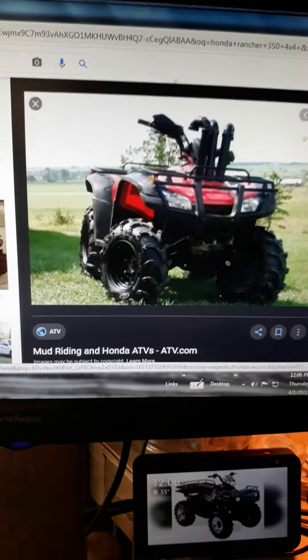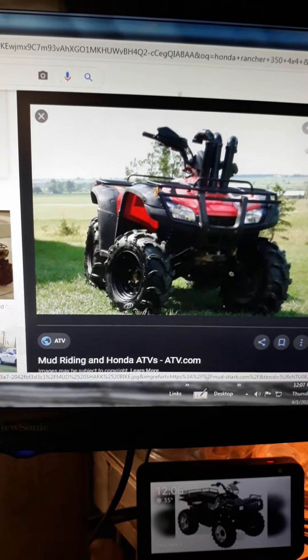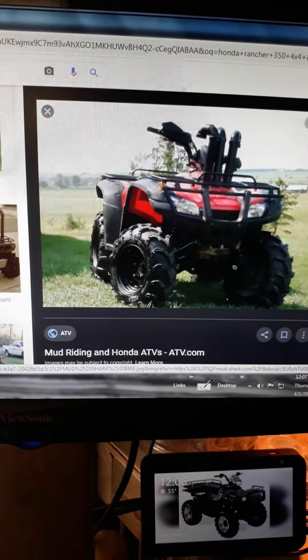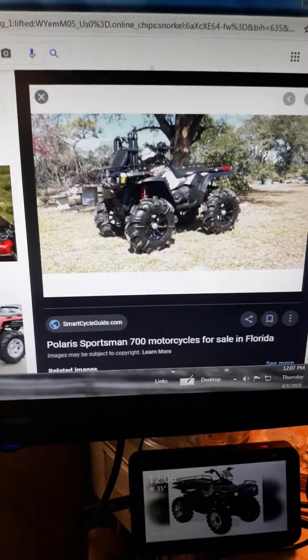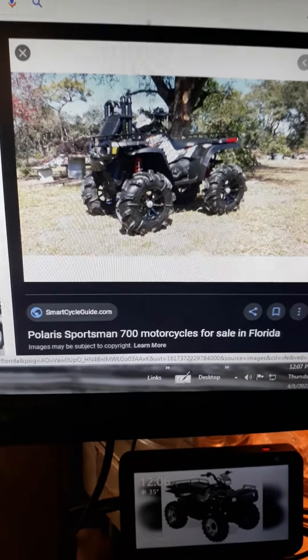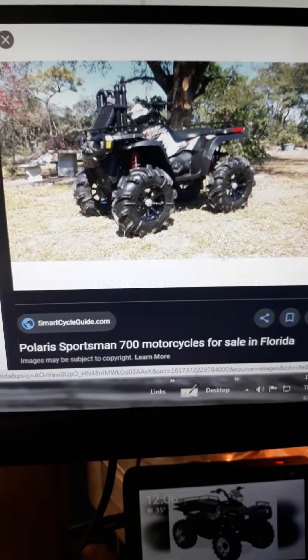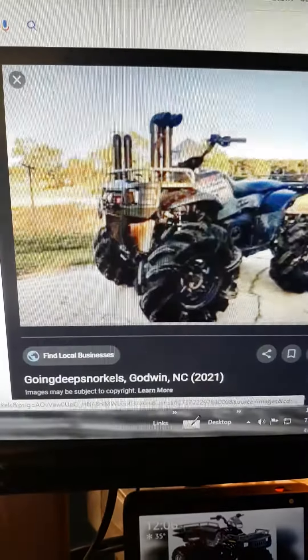Or should I leave it the way it looks and build it plain — just put snorkels, a little bit of a lift kit on it, and bigger tires on it? Or go cool with this? Or should I build my Sportsman 700 Twin after I get it up and going again, build it something like that? Or build it something like this?